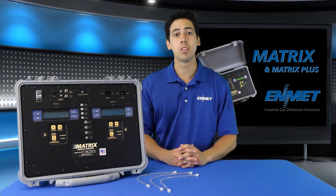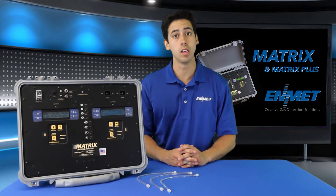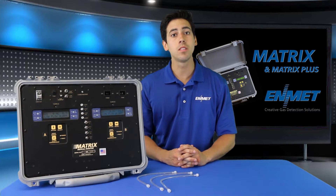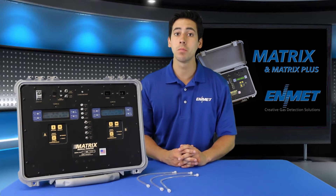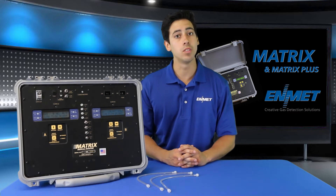Please allow your matrix to warm up in this state for 15 minutes before operating the instrument or performing a calibration. This completes the setup of Edmet's Matrix Medical Gas Verifier. Please contact us with any questions you may have.